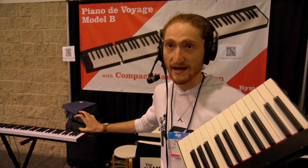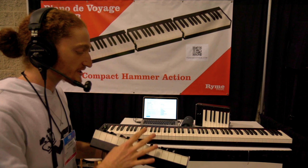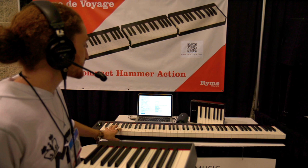We have two models. We have this one that we already presented previously, which has spring action inside. But the new thing this year is this model, which has got hammer action inside — our own action that we have developed. You can split it in four parts and carry it in your suitcase.